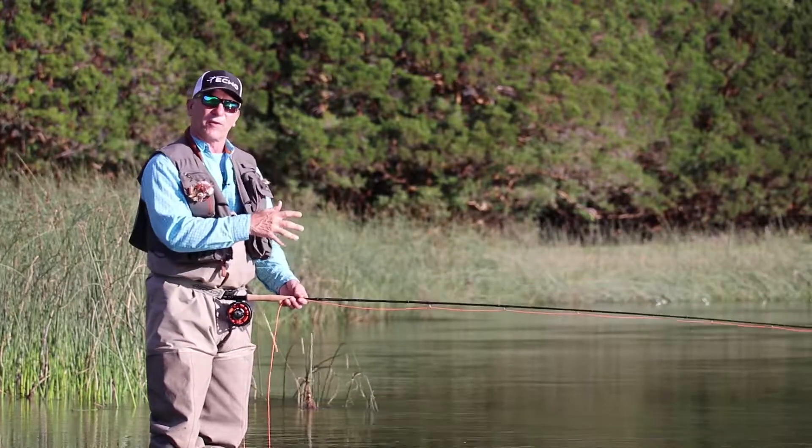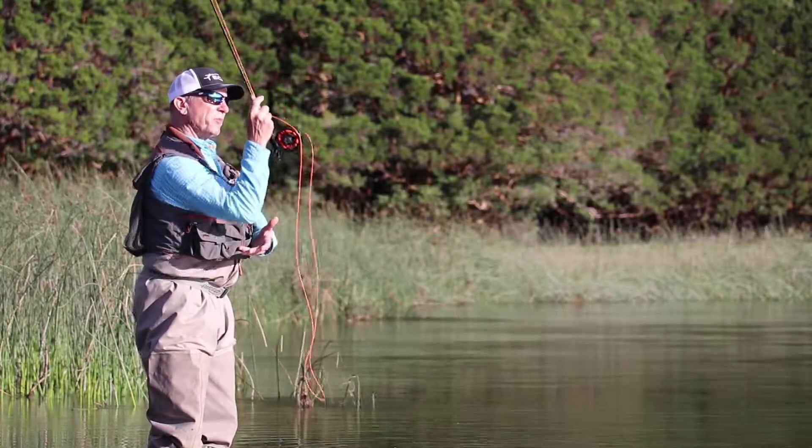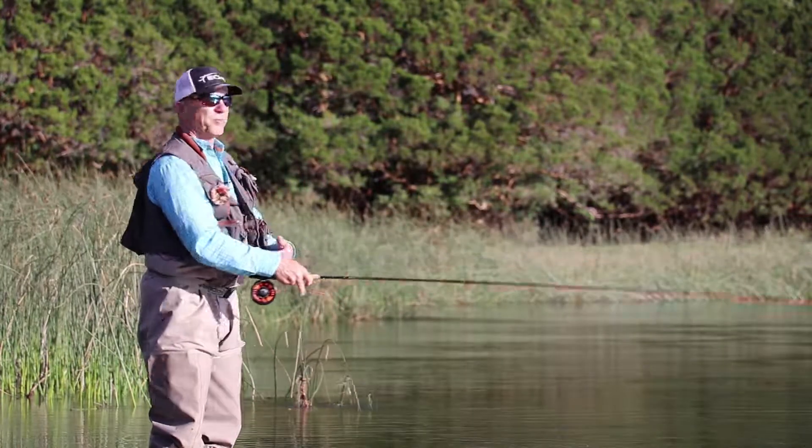But when you're trying to cast farther, or if you're struggling with a good smooth acceleration, I tell people: what you do with your elbow will help you throw a better cast.